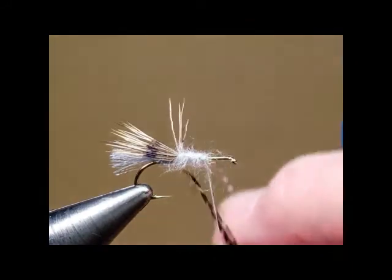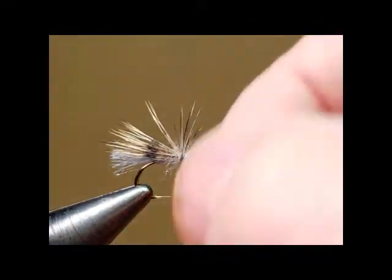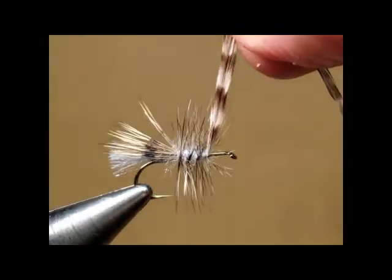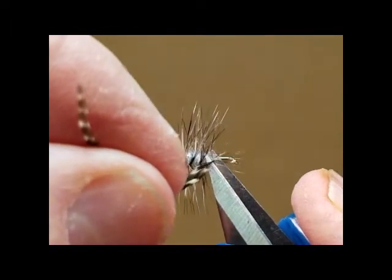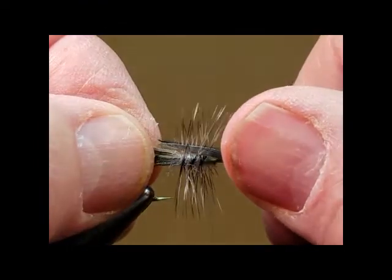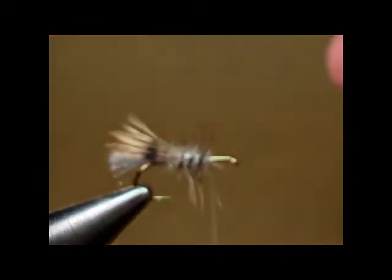Now we're going to go ahead and wrap our body hackle, palmer style. I'm going to trim that up and get it out of my way, and I will tie it back on here in just a moment. Let's just trim off the top and the bottom, following Gary's instructions.